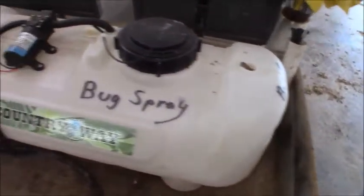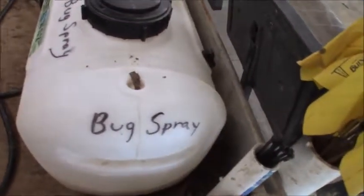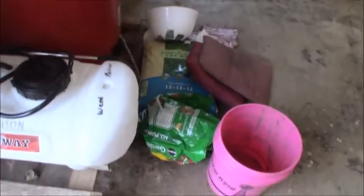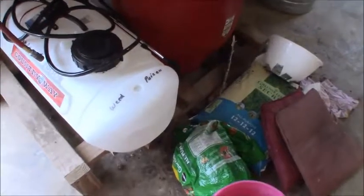As you can tell, I've got it really well labeled that it is bug spray, and I'll tell you why. This right sitting over here is one just like it, and this one's for the weed poison, as you can tell. They're about a year apart but they're the same thing, and they're so easy to get mixed up if you're not careful. That could just be awful.